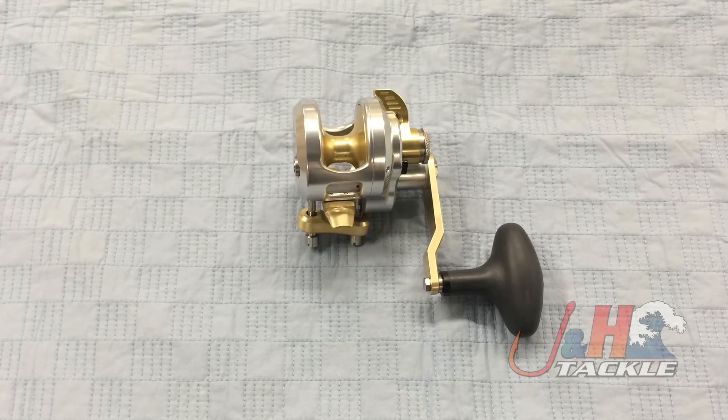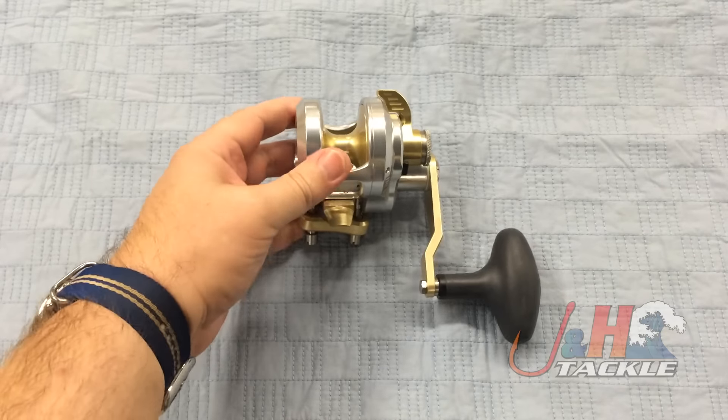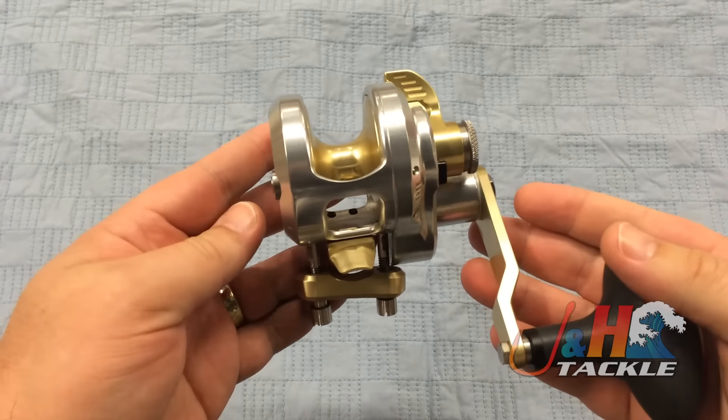Hey, it's Josh over at J&H. Today we're taking a look at the Accurate Fury FX 400 XN Single Speed Reel. This is the narrow version of the 400, so the smallest size they make in the series.